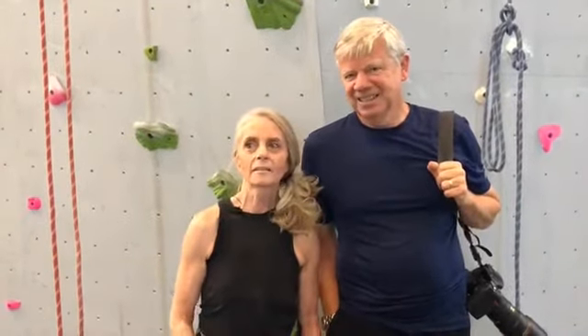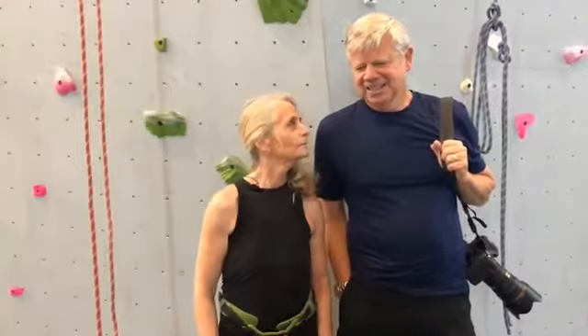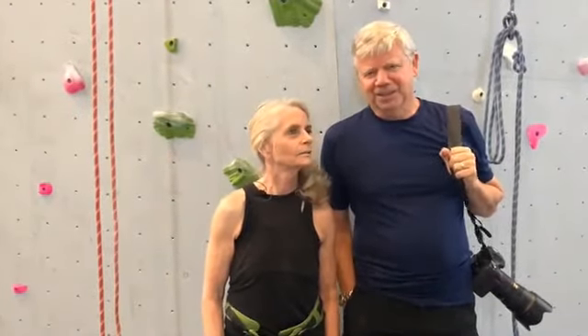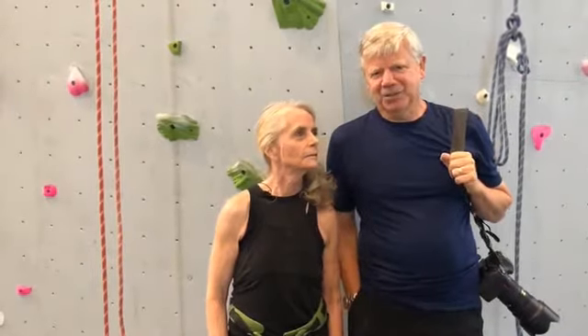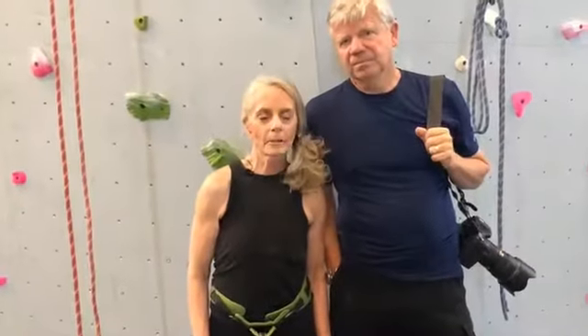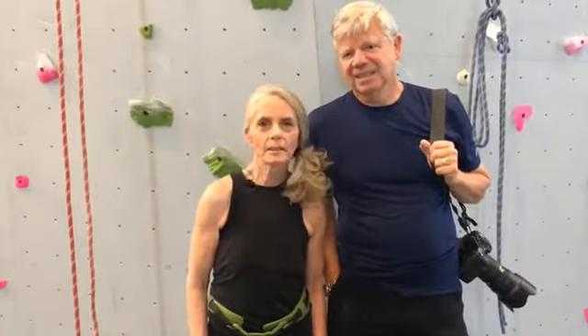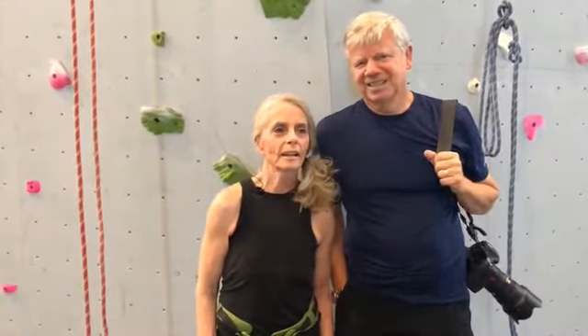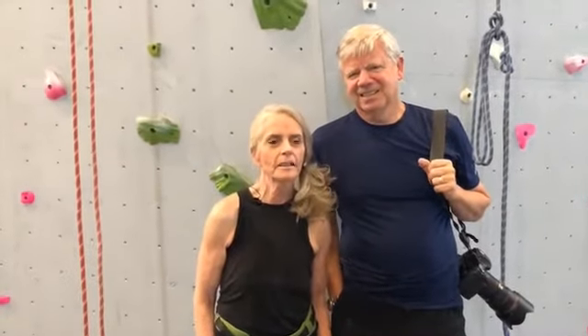My name is Pam Black, and I'm the mother of Shane Rocha, who has Down syndrome, who's 34 years old, and is around here climbing. Mike Black, and I'm the stepfather, and we keep Shane really busy, mainly due to her activities. The primary thing that motivates him is swimming — he loves to swim. If he could swim six days a week, he would do it. He's on a Special Olympics team.